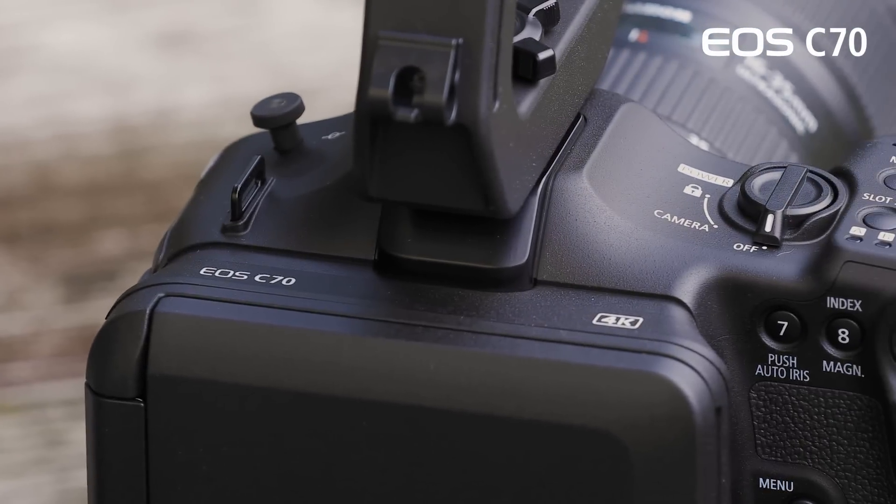Hi everyone, I'm Paul Hawkshurst with Canon USA, and I am excited to introduce our newest cinema EOS camera, the EOS C70.